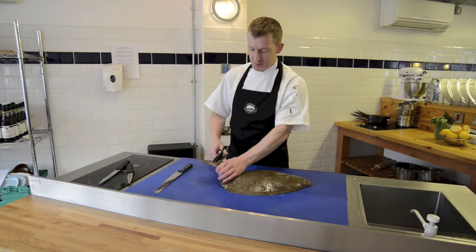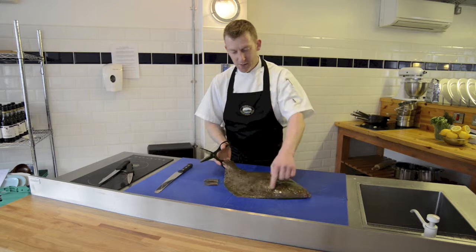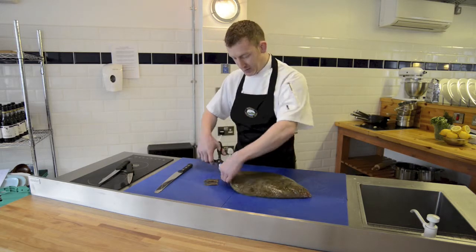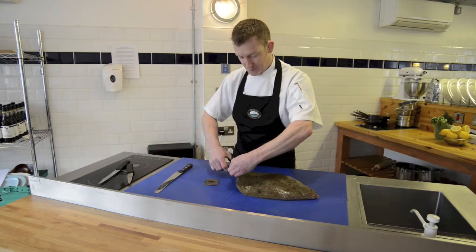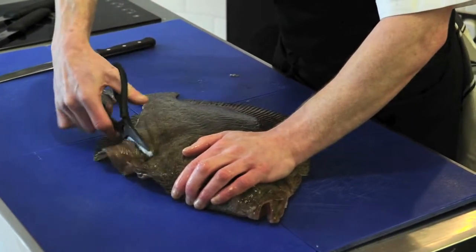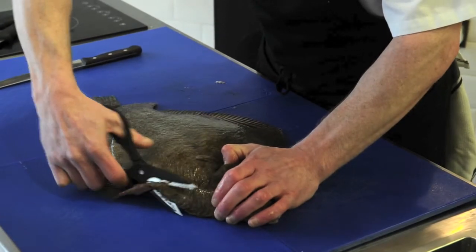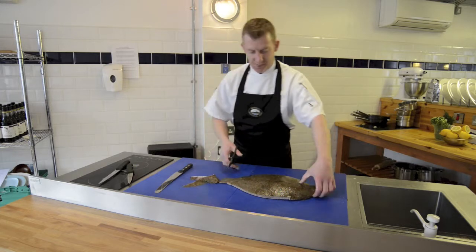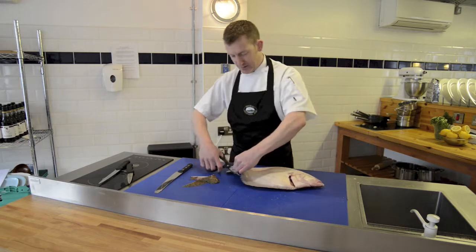First thing we want to do is cut off the tail using our scissors. We're also going to cut the frills off around the side of the fish, both sides, again just using the scissors. Just turn it over and do the other side exactly the same way.